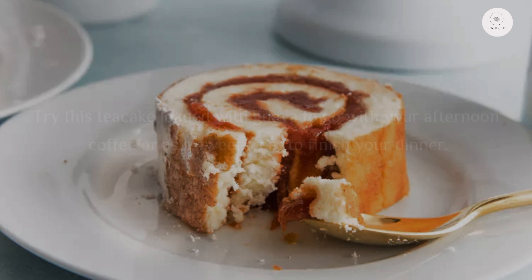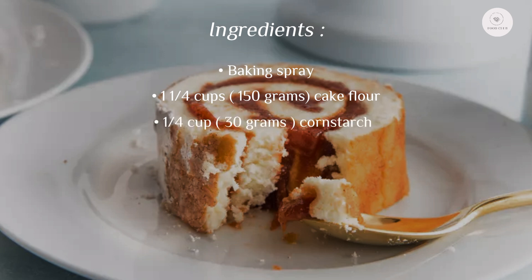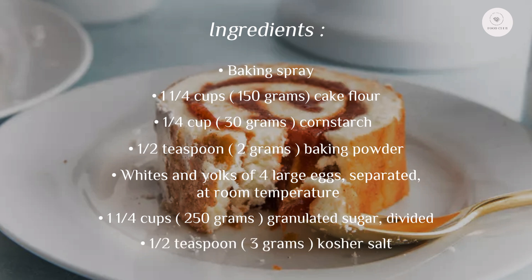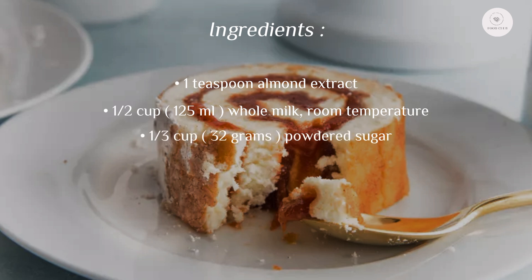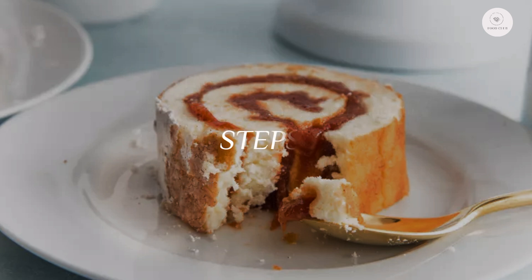Ingredients: baking spray, one and a quarter cups (150 grams) cake flour, a quarter cup (30 grams) cornstarch, a half teaspoon (2 grams) baking powder, whites and yolks of four large eggs separated at room temperature, one and a quarter cups (250 grams) granulated sugar divided, a half teaspoon (3 grams) kosher salt, one teaspoon almond extract, a half cup (125 milliliters) whole milk at room temperature, a third cup (32 grams) powdered sugar, three quarters teaspoon ground cinnamon, and 290 grams (14 ounces) of guava jelly or paste.